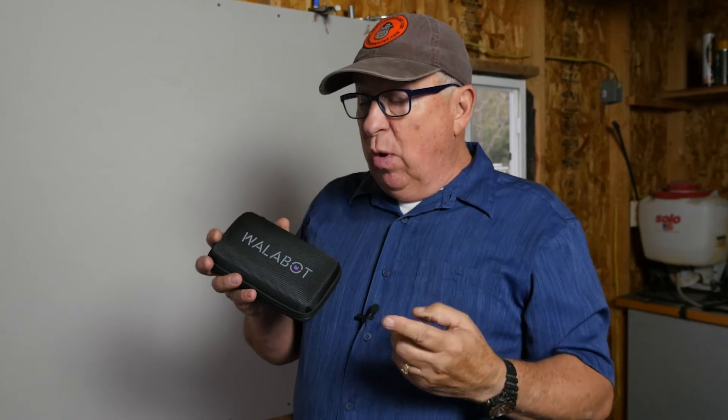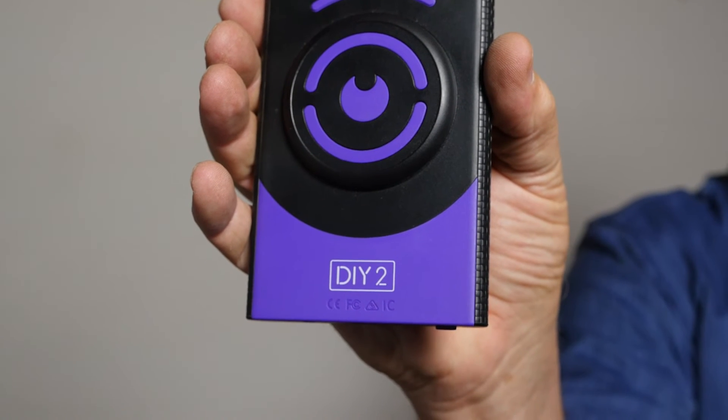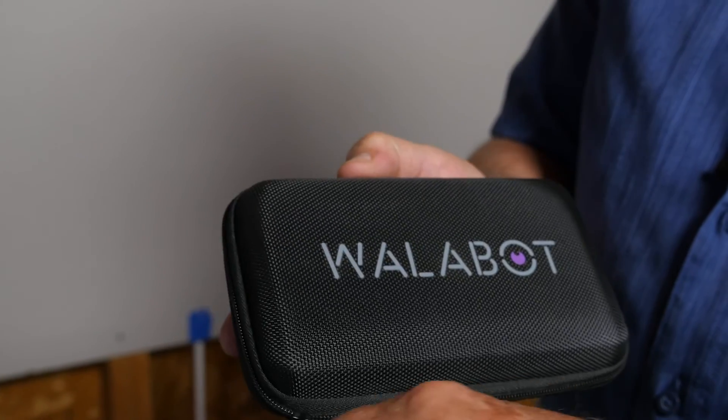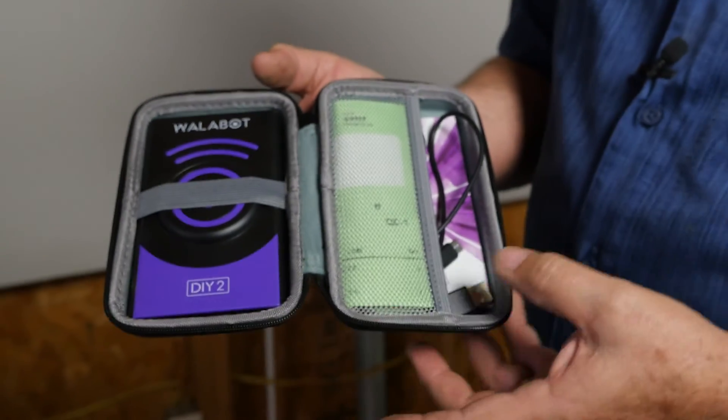Now you've seen how it works. If you want to get one, go to wallabot.com. At the time of filming, the unit itself was about $190. If you want to buy it as a kit — which includes the official authorized protective zip case — expect to pay about $240. If that's outside your budget, check out the linked video for inexpensive and highly effective stud finder alternatives. There's also another video YouTube thinks is perfect for your interests. Until next time, I'm going to go drill some holes in the wall.